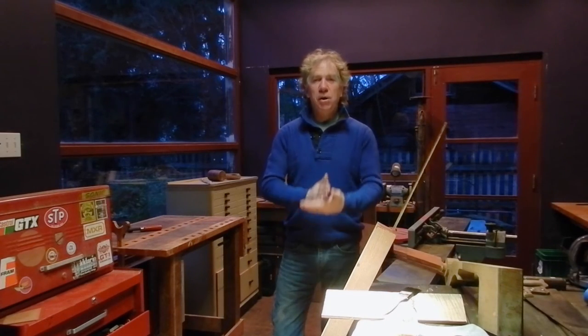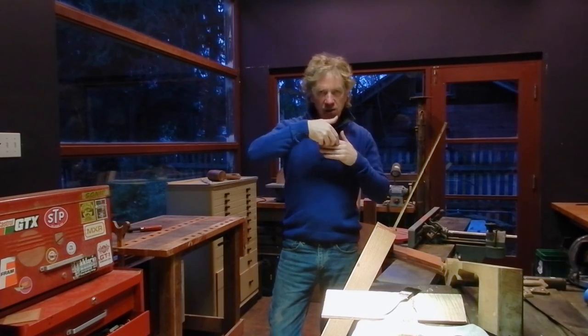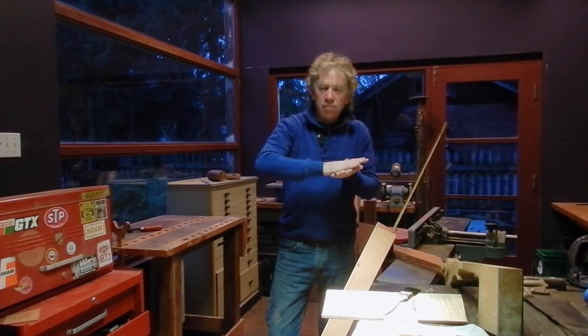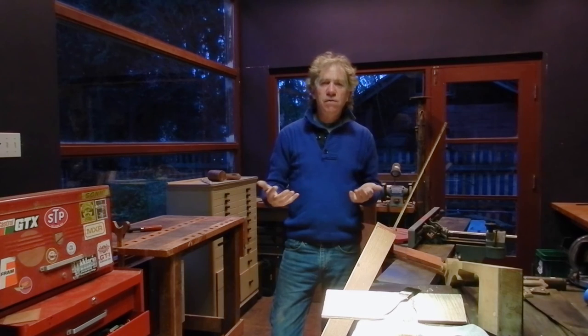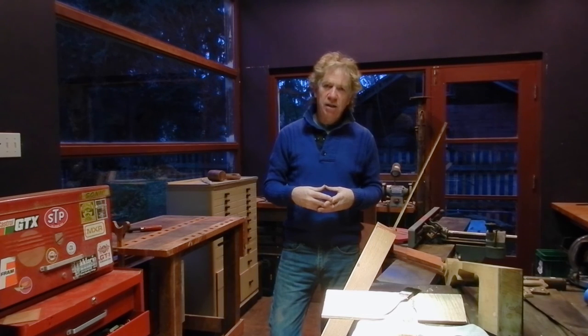To recap: we were talking about quartersawing, which gives you boards with perpendicular grain on the end. This provides tremendous stability and strength, and a very consistent, predictable behavior you can work with structurally. Aesthetically, it produces very straight lines. Slab-sawn, on the other hand, can yield some very exciting grain patterns because the rings of the tree are presented in another manner and can be quite beautiful, but the wood's behavior is quite different and not as predictable — so you have to work with that in mind.